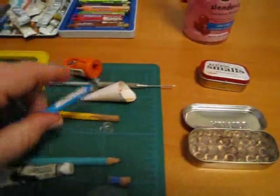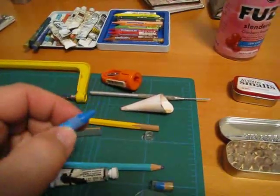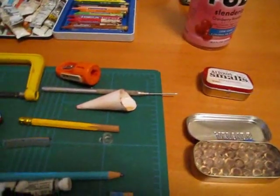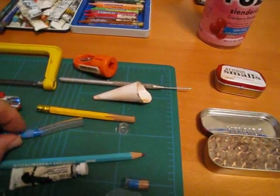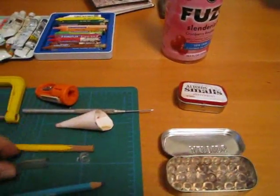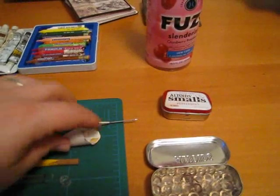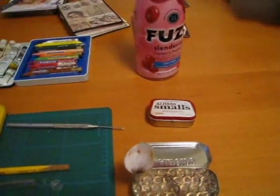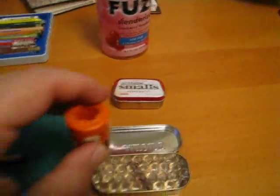Depending on the size of your crayons, you can either shave them down and insert them in the tubing, or cut them. Or, if you like doing things the hard way like me, you could use a pencil sharpener like this.